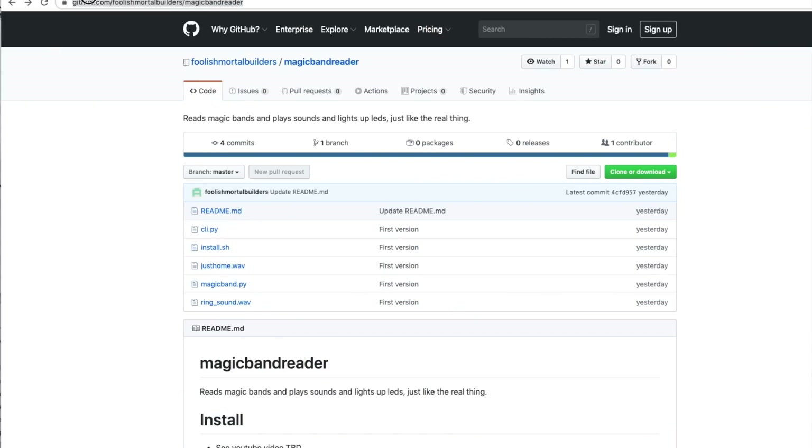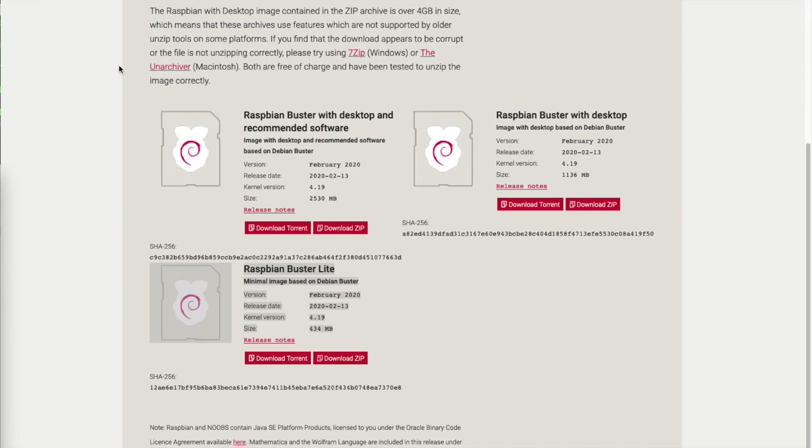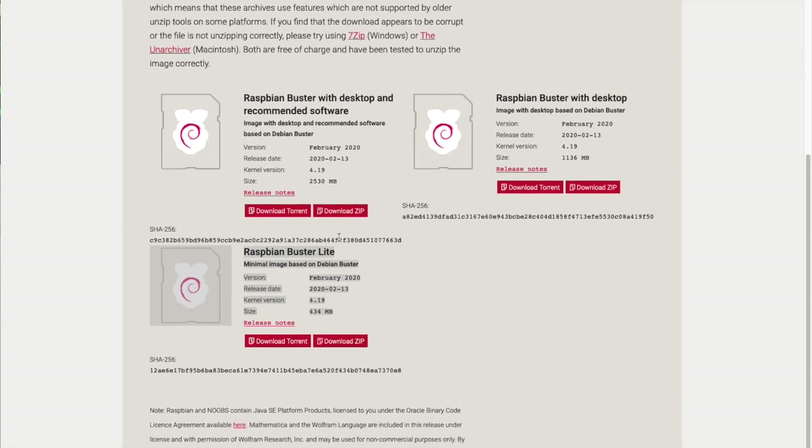I'll link below to my GitHub page to download the magic band reader software. Just click the green button and you can download the zip file to your computer. Download the operating system we need for the Raspberry Pi — go to raspberrypi.org and download the Raspberry Pi Buster Light image, highlighted here.